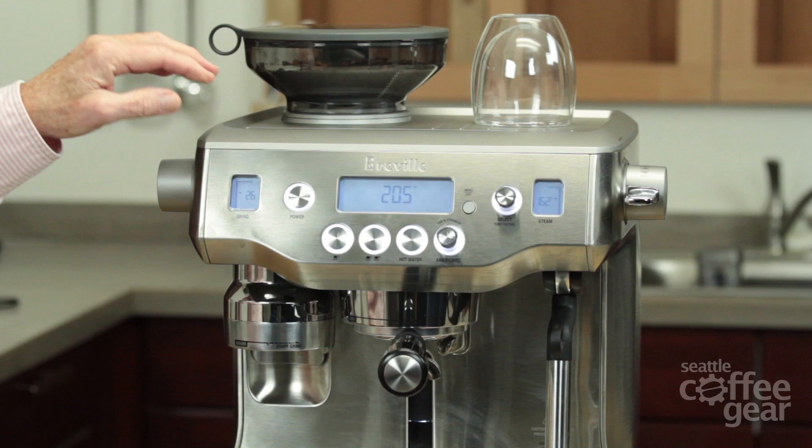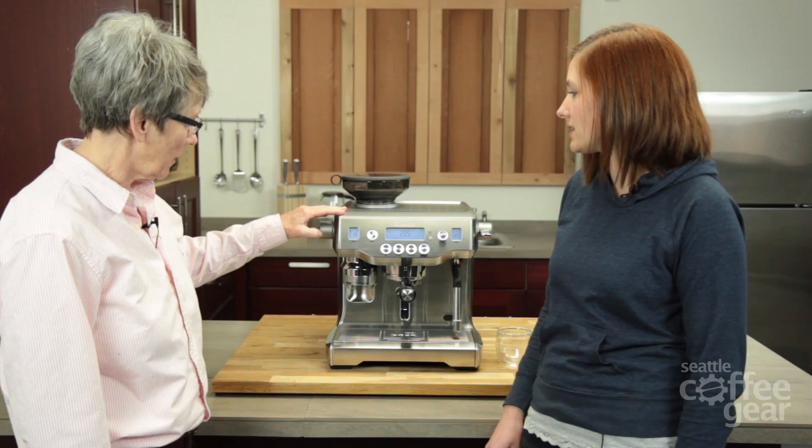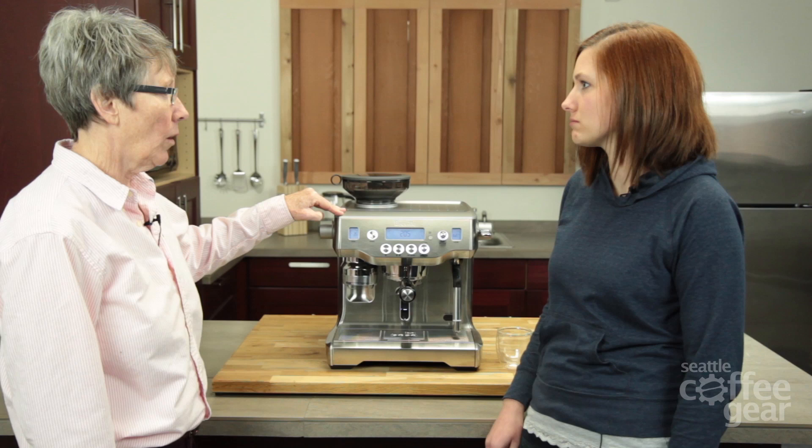This is the Oracle and it is a double boiler machine. It's the next generation of their previous double boiler — the 900, and then they went to the 920. It has a lot of the same features.